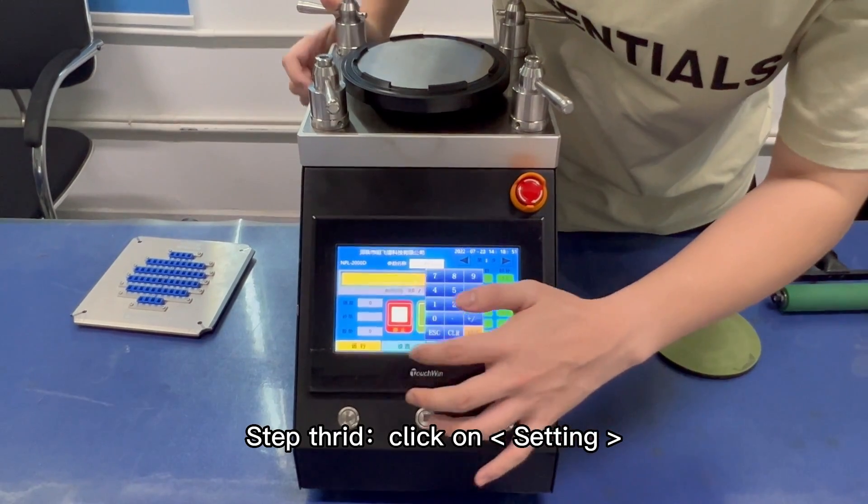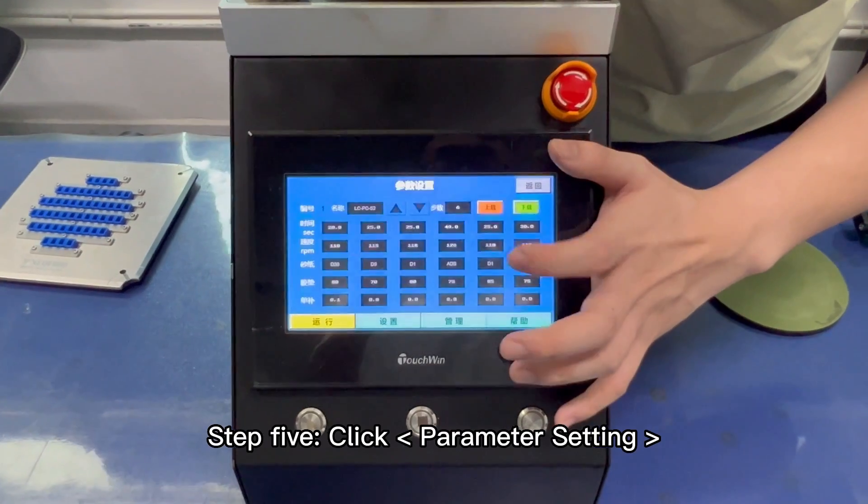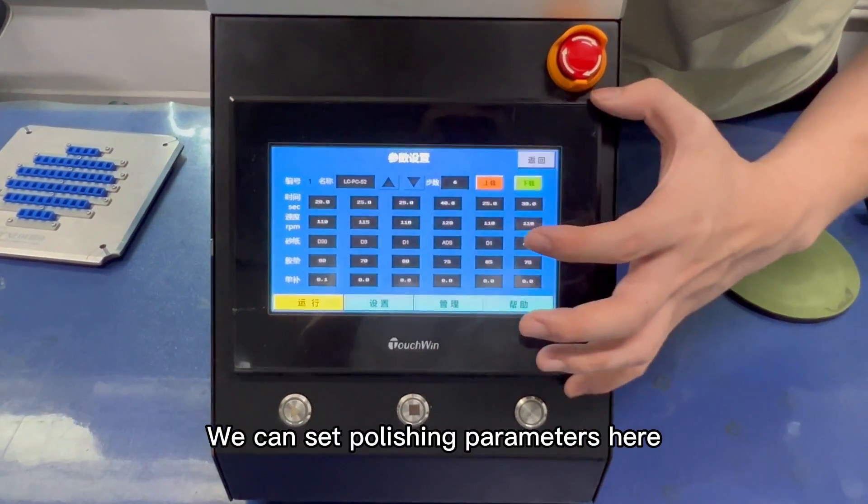Step 3: Click on Setting. Step 4: Enter the password. Step 5: Click Parameter Setting. We can set polishing parameters here.